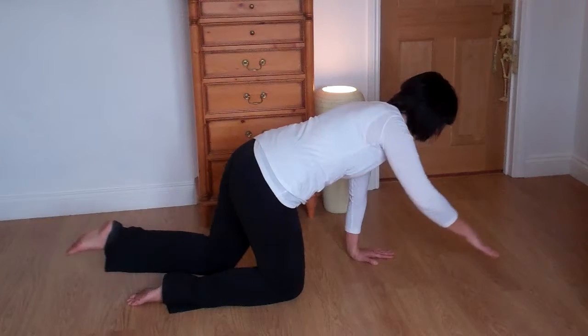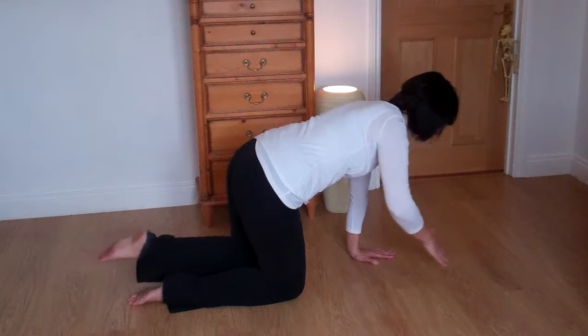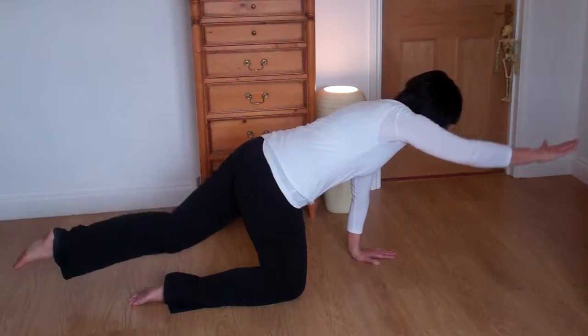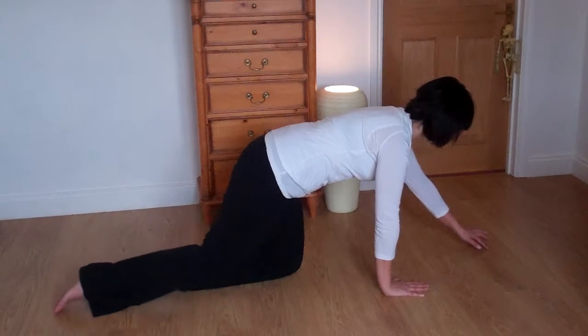You're trying not to rotate the ribcage or the pelvis as you move your limbs. Do five repetitions on one side, taking as slow as you need to go and resting if you need to, then change to the left arm and right leg.